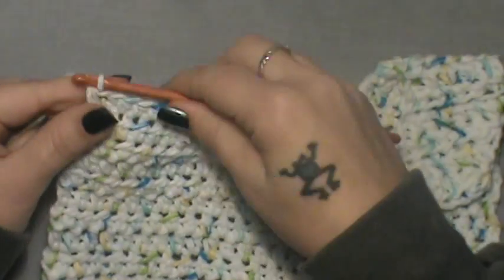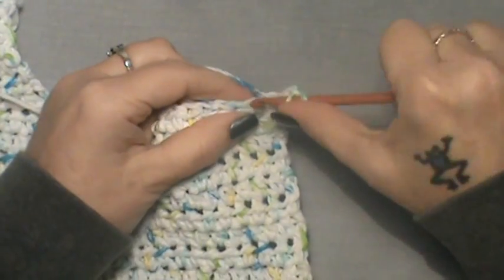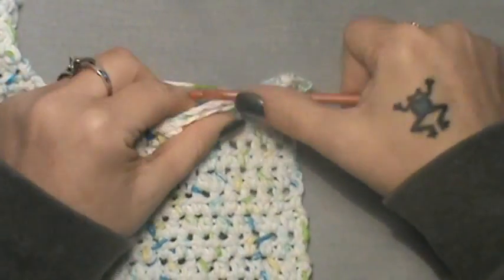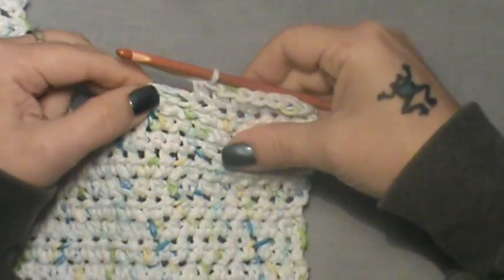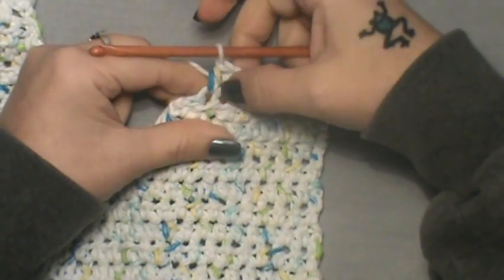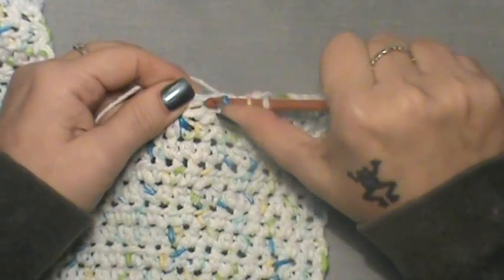Don't forget that end stitch — it's a bit hidden since there's no chain two, but it's there. For row three, chain up two and turn. Half double crochet in each stitch to the last two — go into the next stitch, all the way across, and once you get to the last two stitches, do a half double crochet two together.